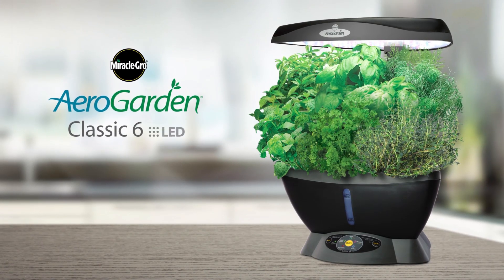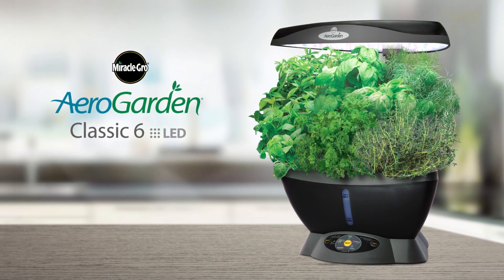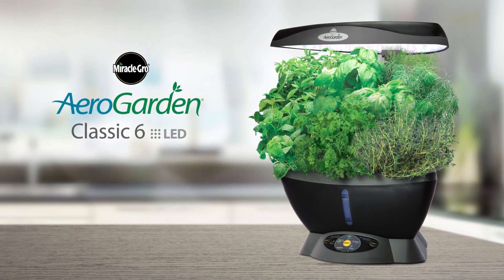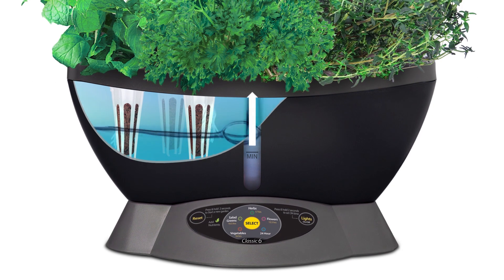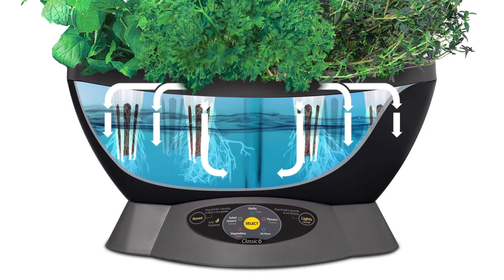The Miracle-Gro AeroGarden Classic 6 — grow fresh herbs, vegetables, and more year-round with this smart countertop garden. It's easy to set up. Your herbs and vegetables grow naturally in pure water and air. No soil required.